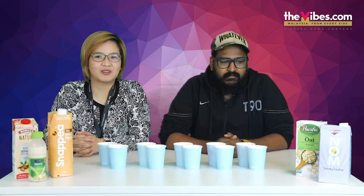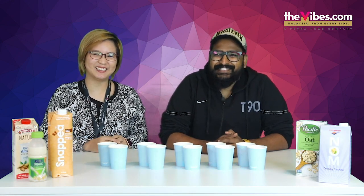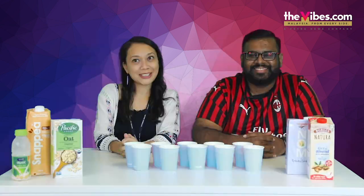Hi guys! Hi! Hello! What are you today? Good! Good, alive! Busy!